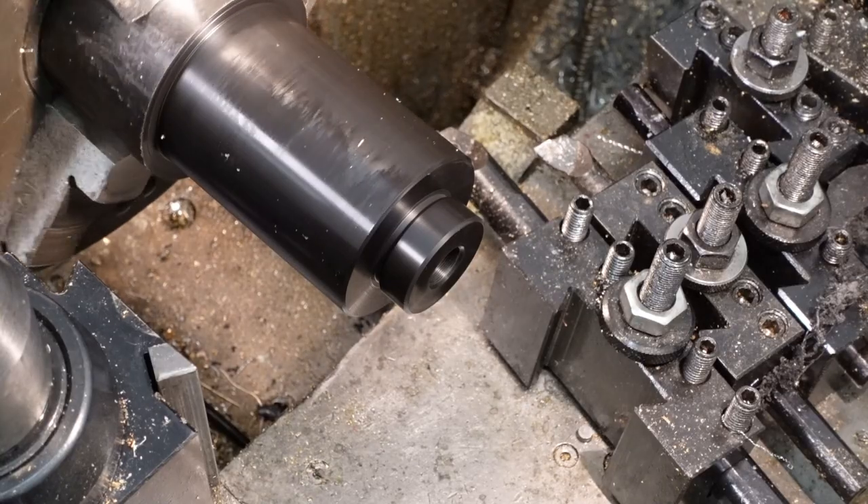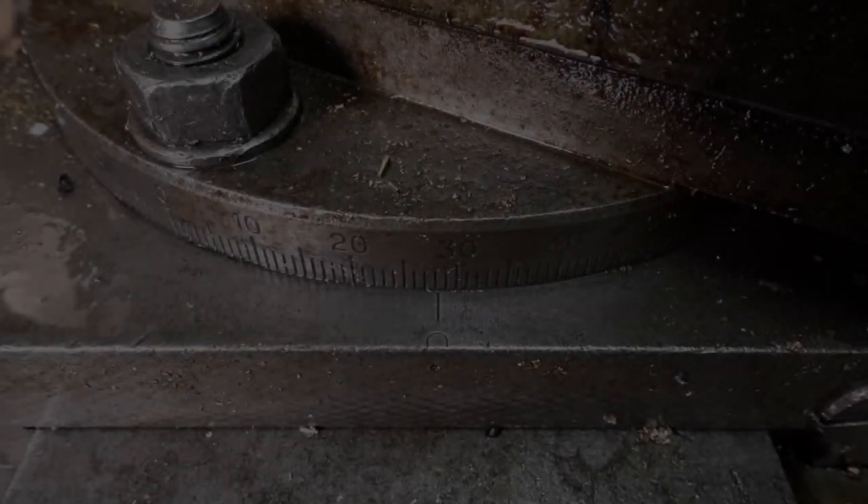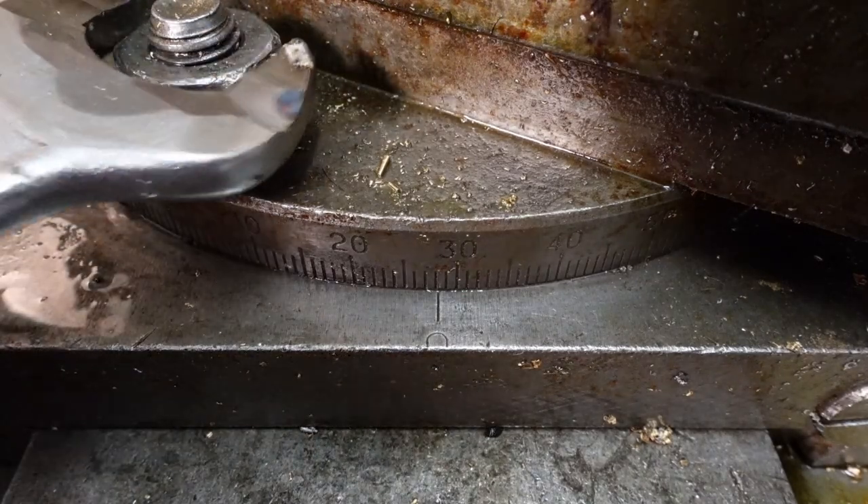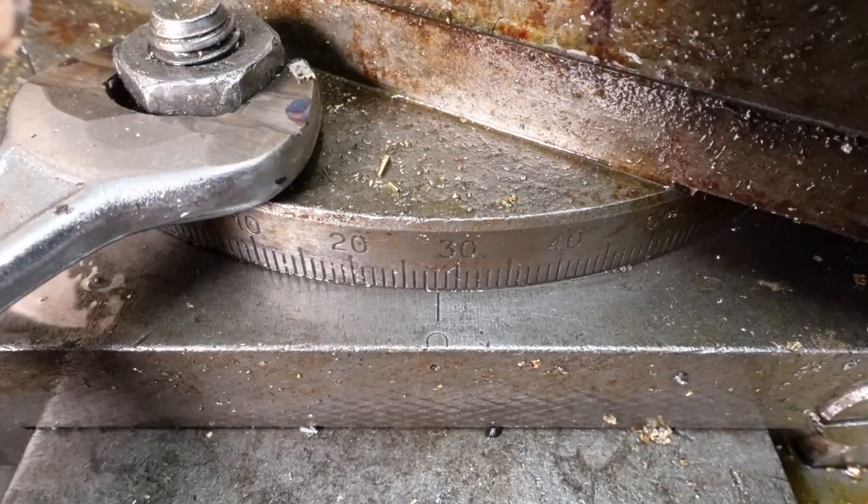I slightly over-chamfered that — bugger, as grandma would say. I do like these Whitworth nuts on the compound slide rotation axis. Very nice proportions.